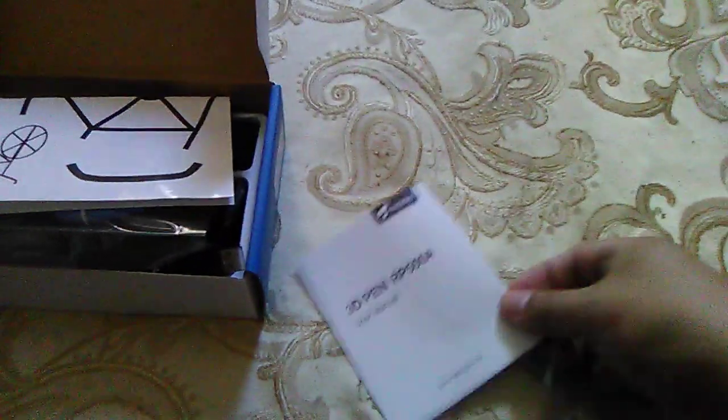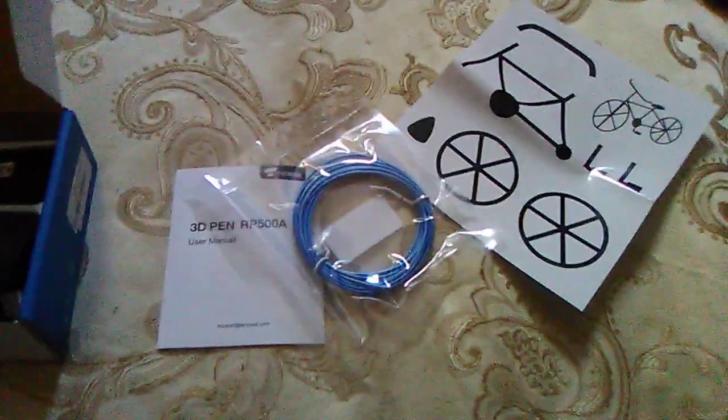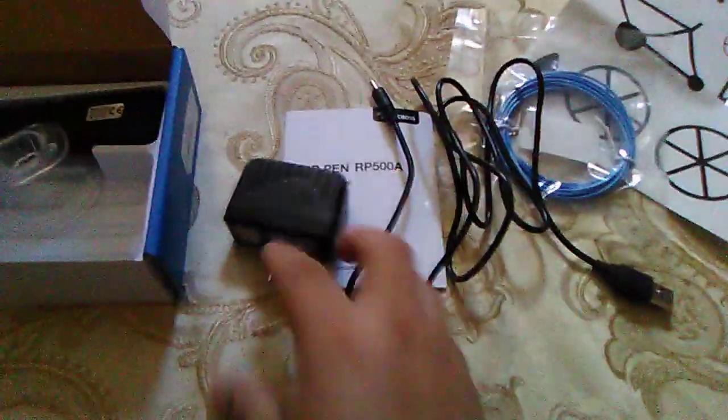It already comes with the manual, a stencil with shapes you can trace — glasses and a bicycle — which you can put together. It also has the product, which is the plastic that will melt, the charger, the stand, and the pen.